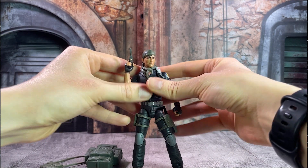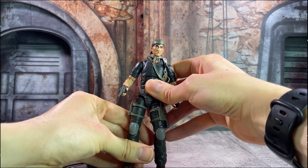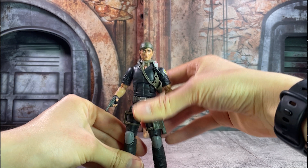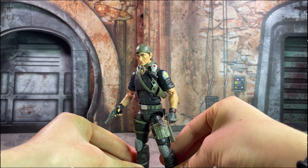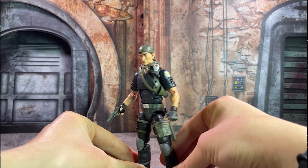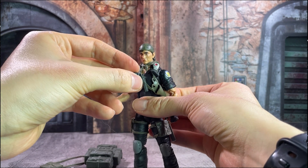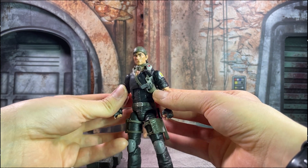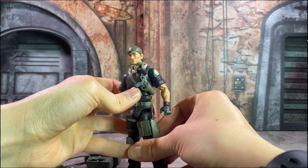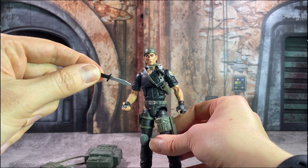Tunnel Rat is just another great example of how the G.I. Joe Classified line is really putting all of Hasbro's other lines to shame these days, as you just saw all of the different accessories that I took off of the figure. This guy is jam-packed with all kinds of different gear — gear that you can put on him all at once so he's fully loaded, but also enough gear that you can get a couple of different looks depending on how you want to display or play with your figure.